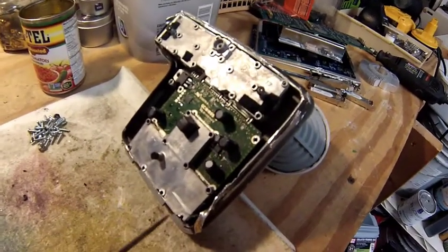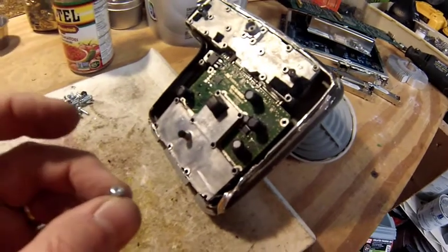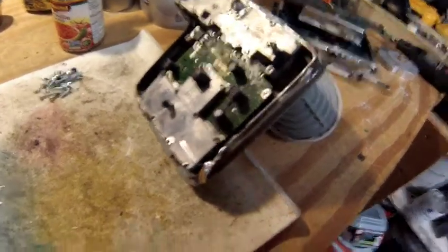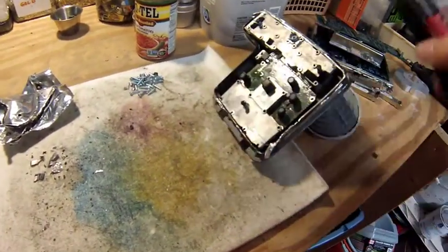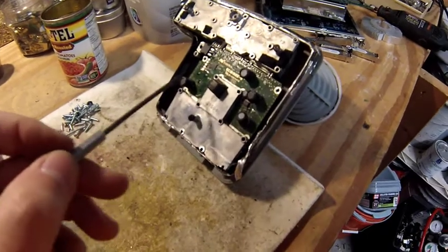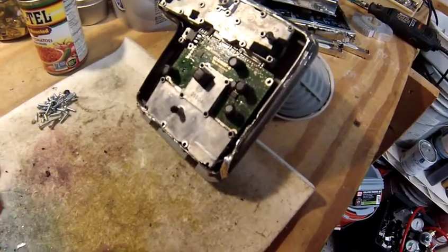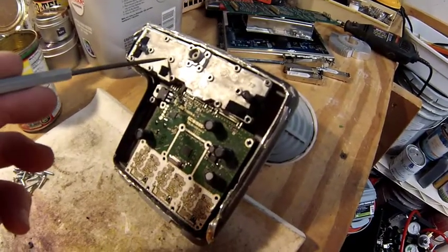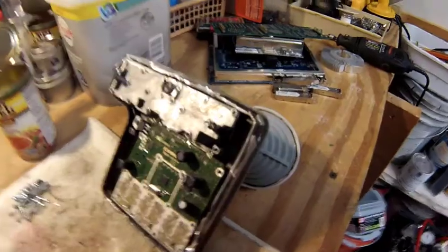Then came the unscrewing part. As you can see there are a lot of holes here for screws, and obnoxiously enough these were star head screws. If you have one of those electronics repair kits you'll have those screw heads — handy to have if you're going to be scrapping. This aluminum plate had seventeen star head screws and one Phillips, just to make it more fun.